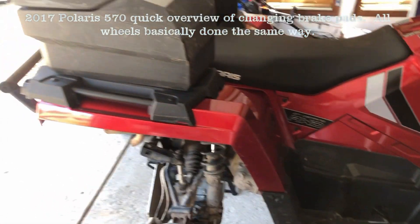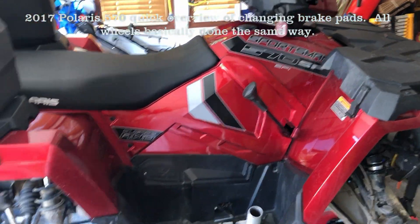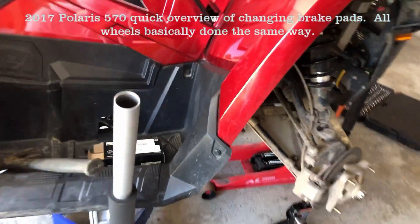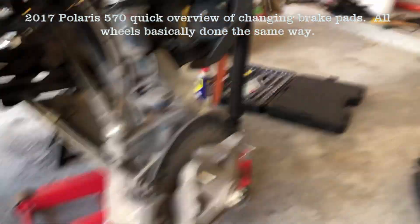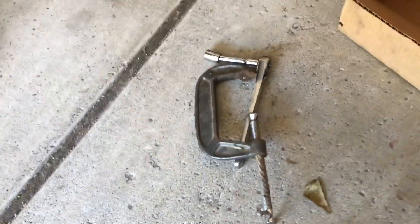We're gonna change the brake pads on this 2017 Polaris 570. Brake pads on most of these are gonna be pretty similar — these are basically the same as ones from 15 years ago. We got our tire off, a box of brake pads, and really all you're gonna need is a socket and a c-clamp. That's what I use — I imagine there are other ways to do this.